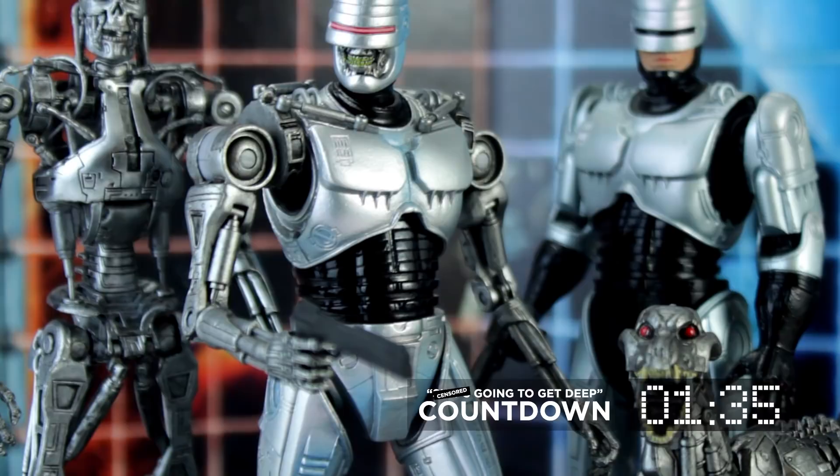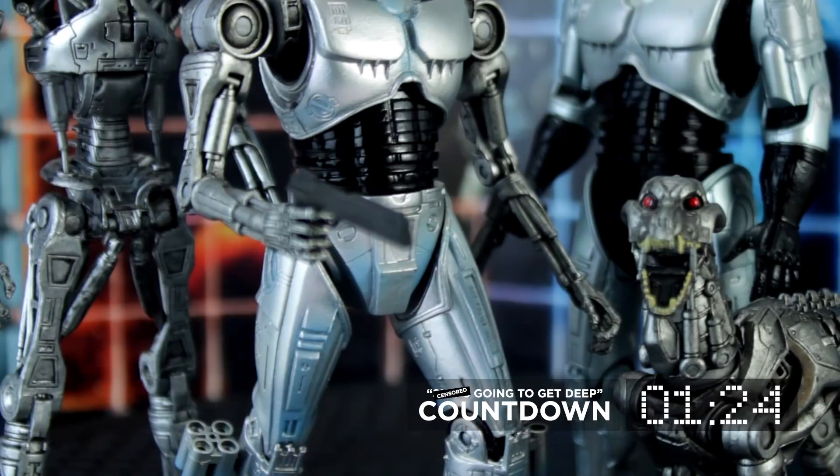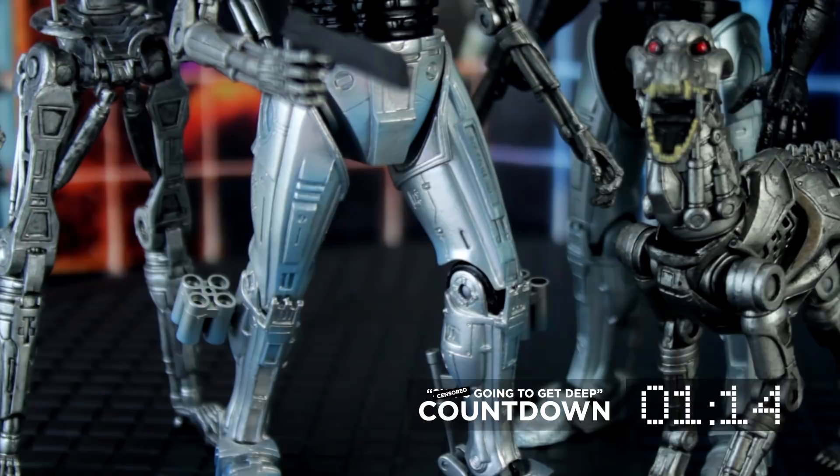Don't look for a lot of stuff in the box. It's just the two figures and Endocop's gun, which you will recognize as RoboCop's standard issue Auto-9 sidearm. It may seem like cheating that so many things about this figure are recycled from the RoboCop figure, but that's the whole point — and this is exactly what he looks like in the comics, calf rockets and all.